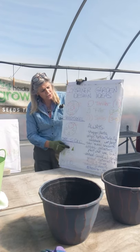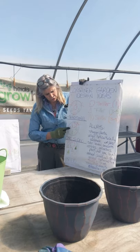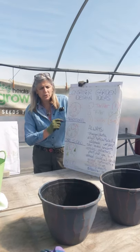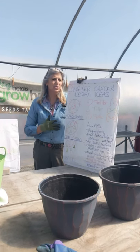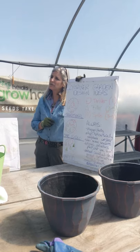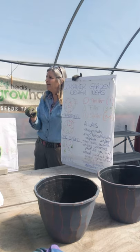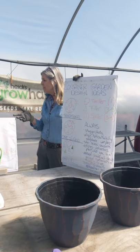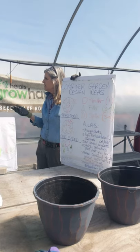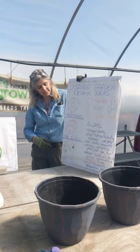No matter which style you use, we're always looking at staggering the plants, so you do sort of a triangle pattern as you lay them out. We're always aligning horticulturally — so sun and shade, that's obvious. What we don't always talk about is wet and dry. If you're putting something that's very thirsty in the same pot with a plant that can really dry out, potentially you're not using your water resources as wisely as you may. Just something to consider as we make these containers.